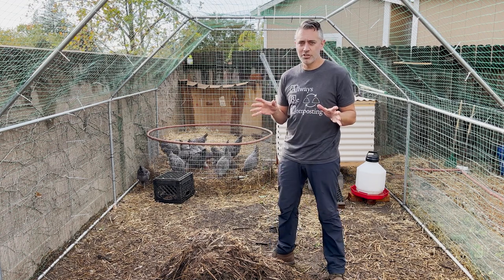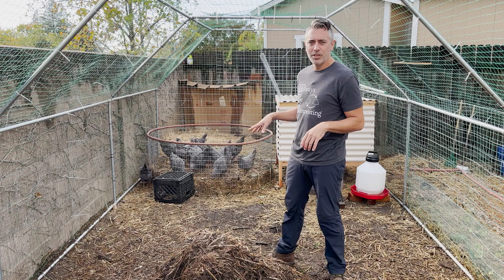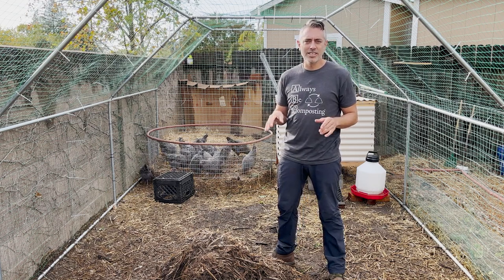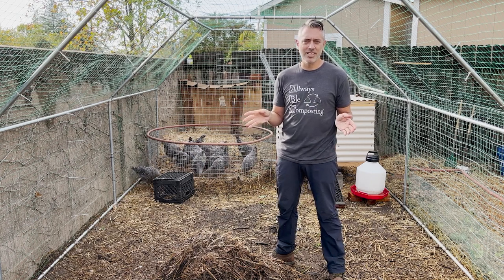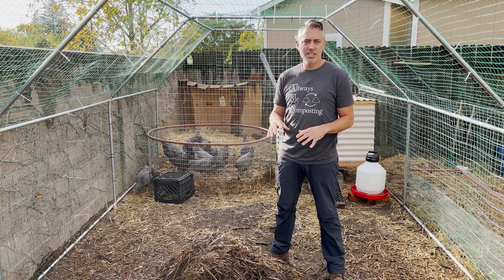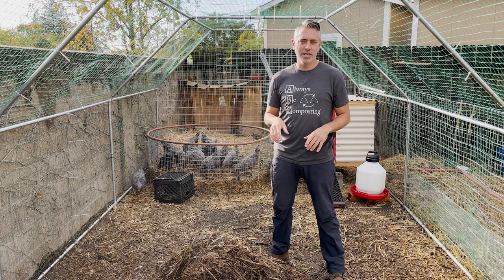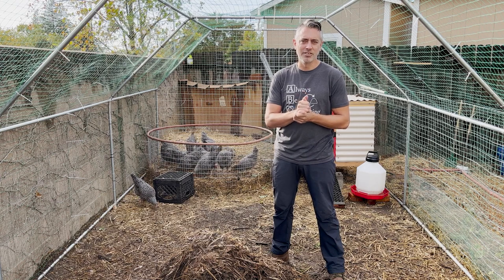The tried and true recipe is one-third chicken bedding, one-third food scraps, green plants and weeds, and then one-third large animal manure. Now, obviously in the U.S., it's less common to have access to large animal manure in urban and suburban settings. So for my version, I've omitted the large animal manure and I'm just running with the chicken bedding, food scraps, weeds, and green plants.